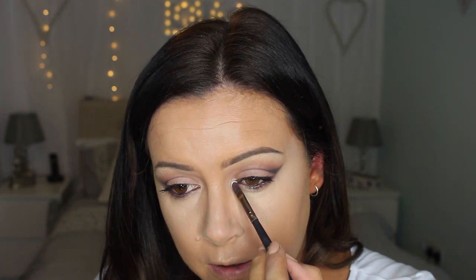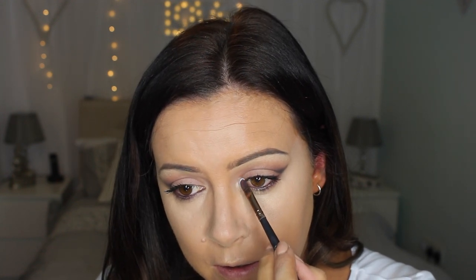For a cool highlight, I just want a light colour so I'm going to go back to the Lorac Mega Pro palette and take the white from that, and just dot it into the corners.